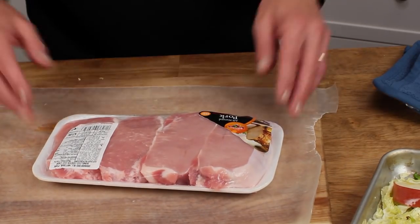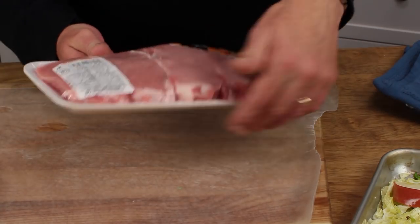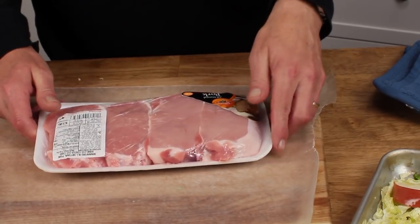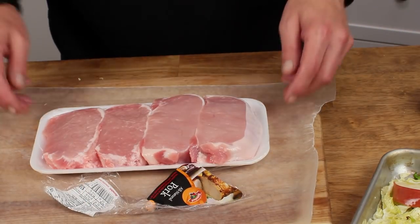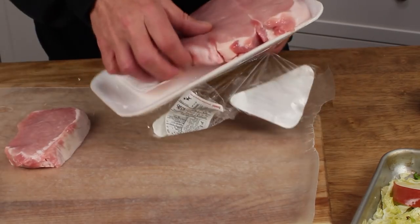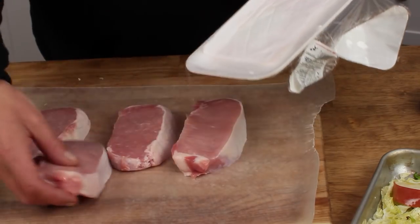What I have here are some center cut pork chops, which were a true bargain — three dollars and six cents for four of them. You could actually do more than four; six will certainly fit on this baking sheet. I'm arranging mine on a sheet of wax paper.